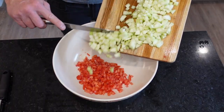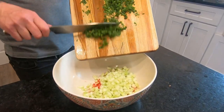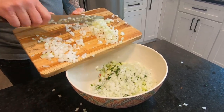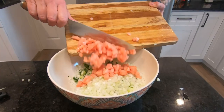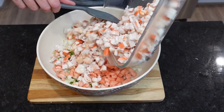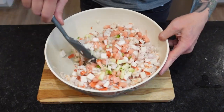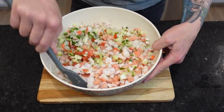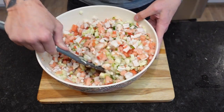Now comes the moment of truth — we're going to assemble our ceviche. This part always gets my heart racing. It's like when they're about to remove the gauze after a nose job — you're excited, but nervous. And just look at that beautiful color. Even if you can't get your hands on a pink pineapple, regular pineapple will do. It's that sweet-tart combination that complements the ceviche so nicely — you just have to try it to understand. I'm taking my time to mix thoroughly so that with each bite, you get a little taste of each ingredient.